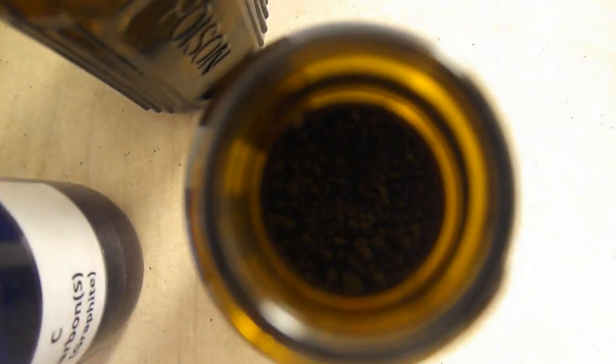And here we have the resulting carbon, zinc, and manganese dioxide. Feel free to leave me some suggestions for next time. Thanks a lot. See ya — my name's Josh, I'm a chemistry enthusiast, and I'll be cleaning this up. See ya.